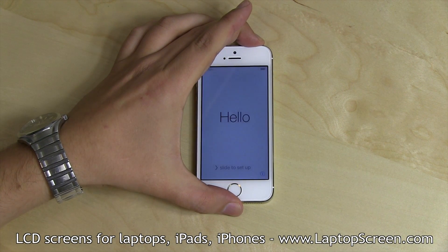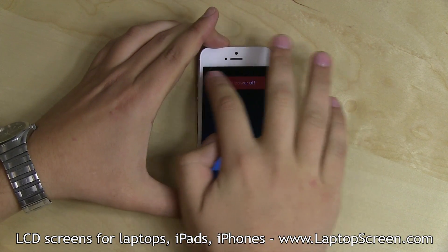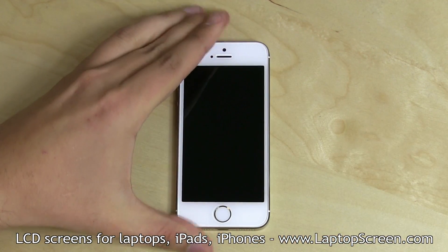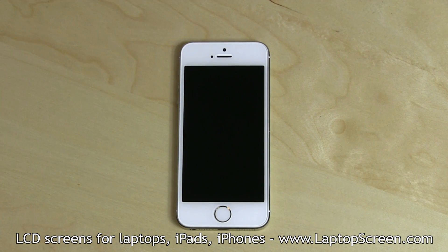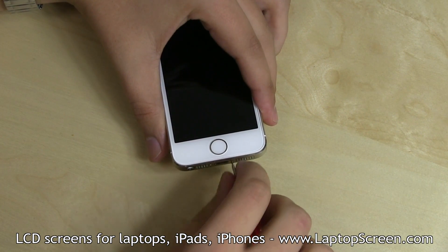To begin, turn off the phone by holding the power button at the top and confirming the shutdown on screen. Using an Apple approved SIM removal tool, pop open the SIM tray and set it aside. Remove two pentalobe screws near the lightning port.